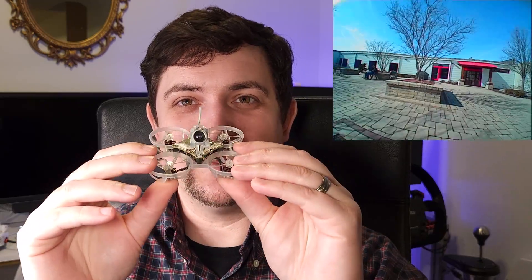The Tiny Whoop pinch camera is beloved by most of the micro drone world. Think of it this way: this is kind of like a low-cost HD Zero whoop with a camera that has a similar field of view and feel to the Tiny Whoop pinch camera.